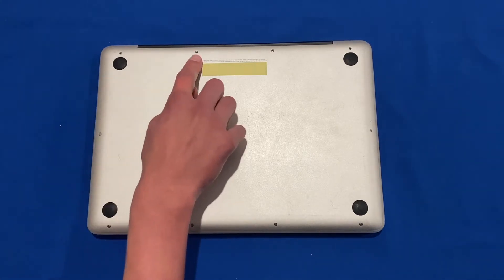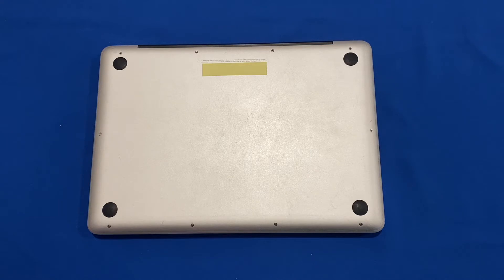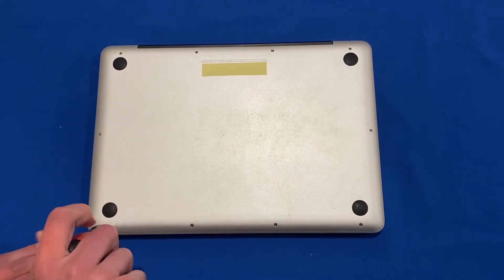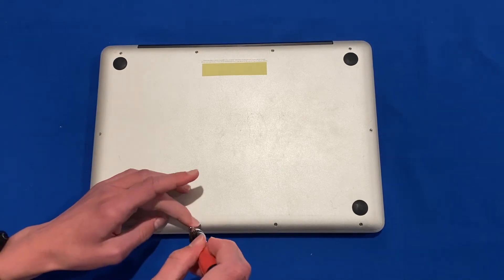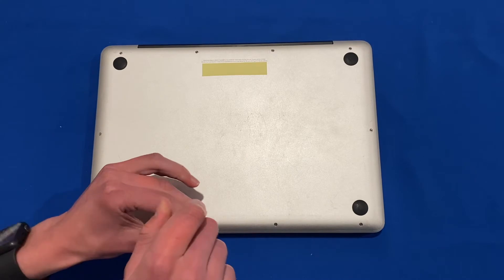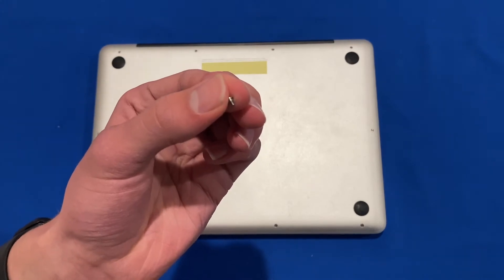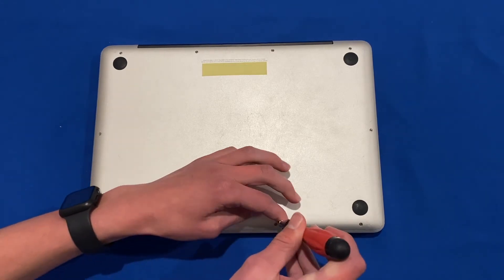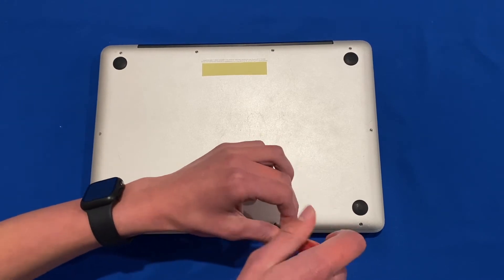The three top screws are longer than the rest, so make sure you categorize them separately. I recommend storing your screws in an easy-to-locate location so that you don't lose them, because these are very small screws and you don't want to lose any of them — as you can see, they are very tiny.